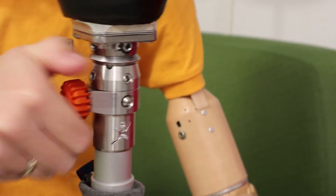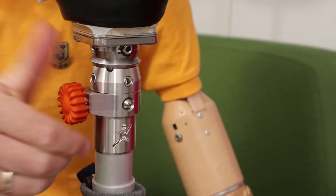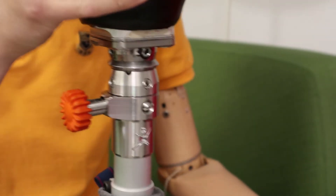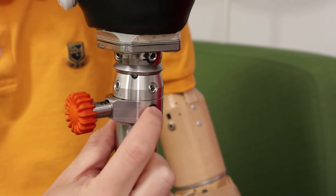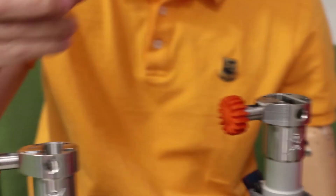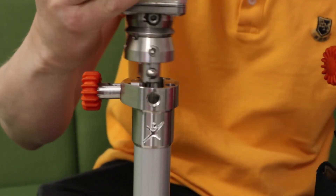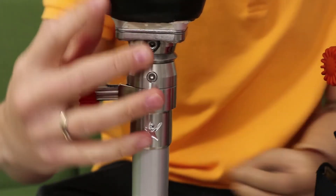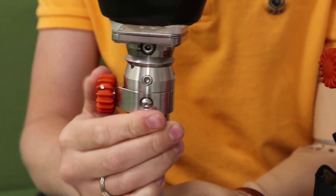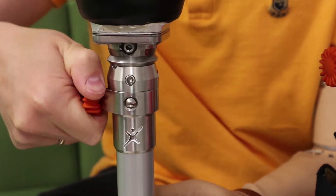Just untighten this like that and that one pops out. The legs are still connected so you need to push this safety button as well, like that. Then take your socket, take it on the next one and tighten. And now you're good to go.